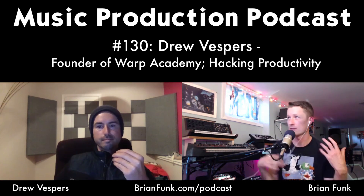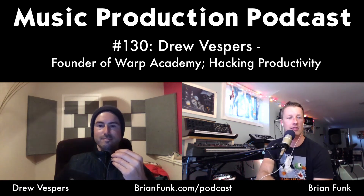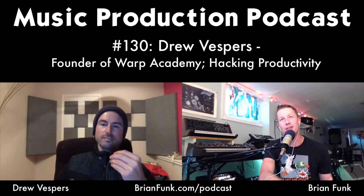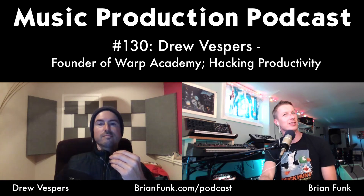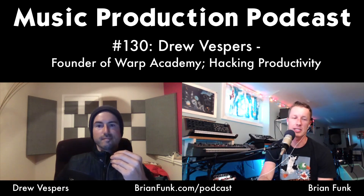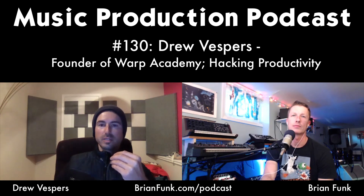Beyond knowledge, mixing also requires a proper listening environment. Even with 15 years of mixing experience, Drew says a bad room will cause poor decisions — room resonances and modes make you chase ghosts in the mix. Brian relates to this; he's clearly not in an ideal room, and it's why mixes can reveal new problems when heard in the car or another location.